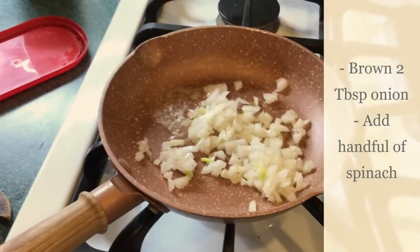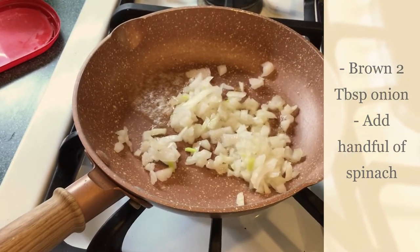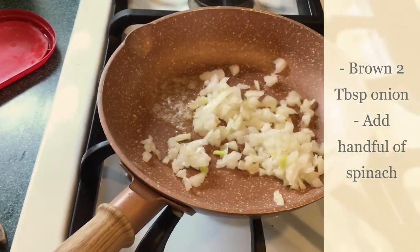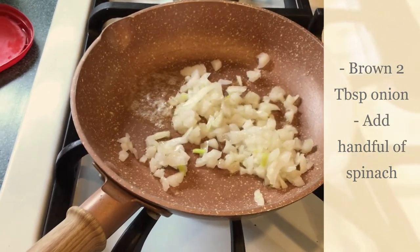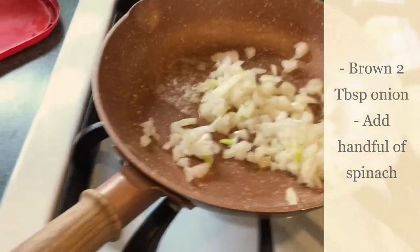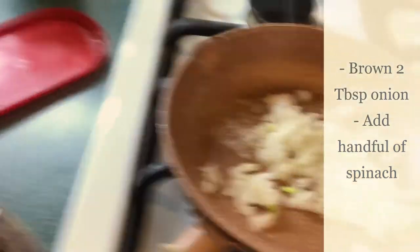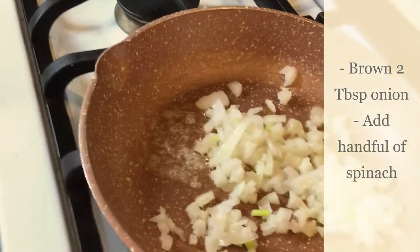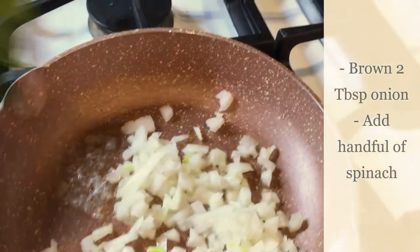I wanted to show you something because I'm going to try a little something different with my cheese pierogi. Over here I'm sautéing a little onion — just a little bit, maybe two tablespoons — until it gets a little bit golden, not much. Then I'm going to add some spinach to it.